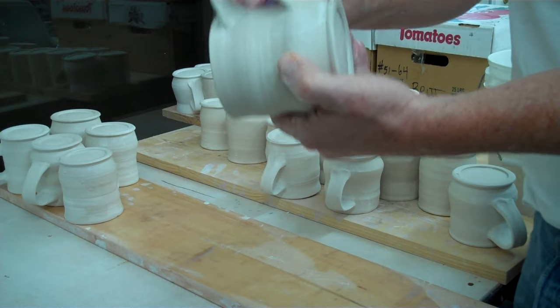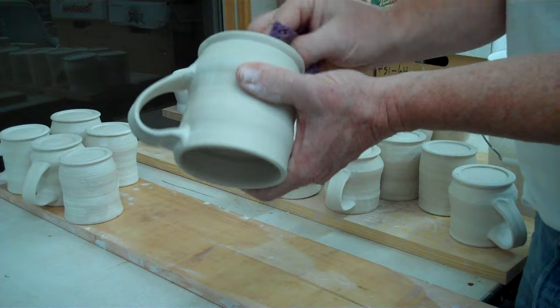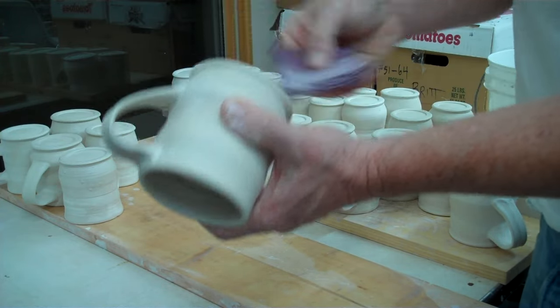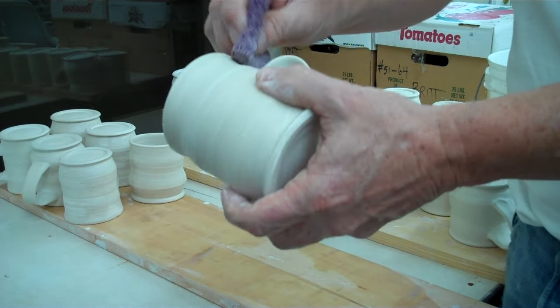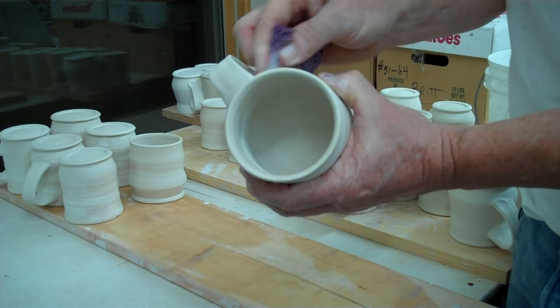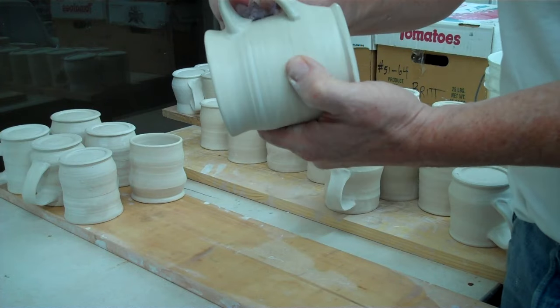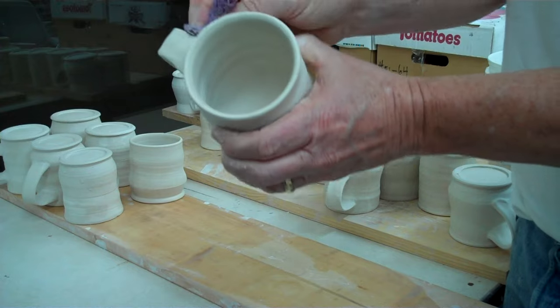As soon as I put glaze on them — well, as soon as I get them out of the bisque — I usually have to touch them up a little, make sure there's no sharp edges. But if I put glaze on them, I'll have high points and spots that aren't great, or I'll be able to see where I scored it and I didn't want that. So it's just a sensible thing to do.